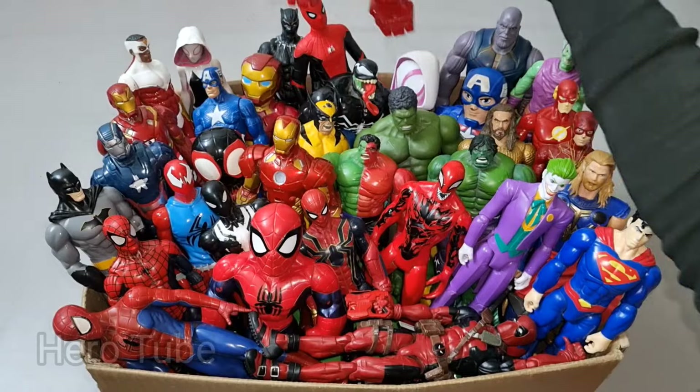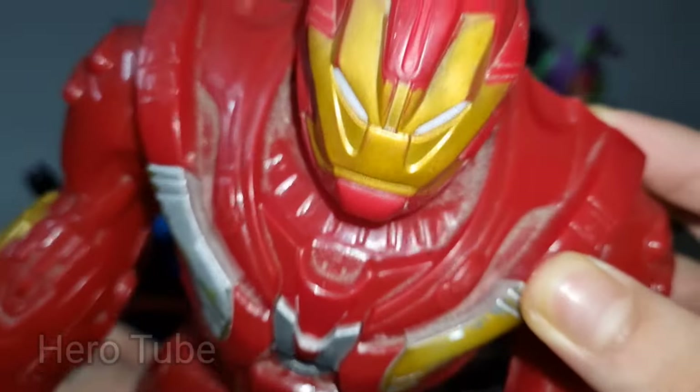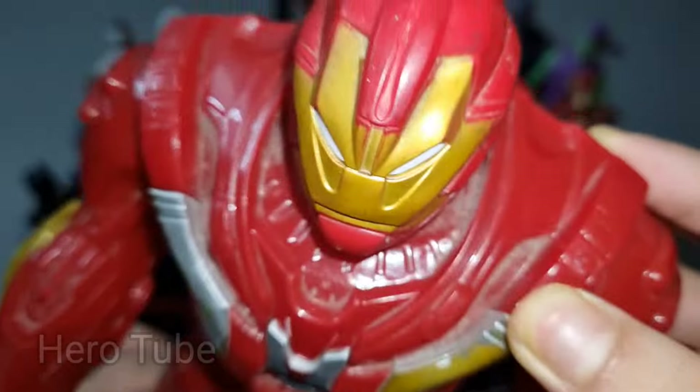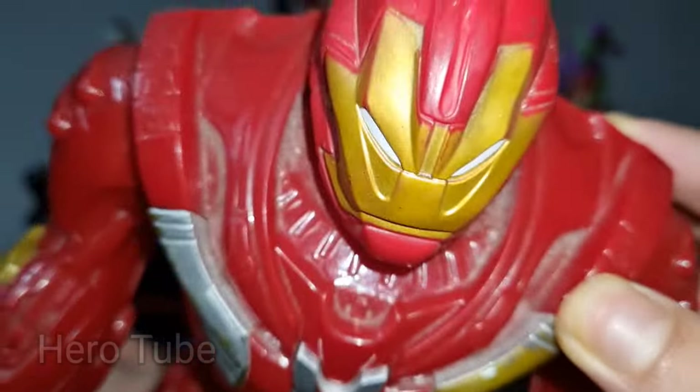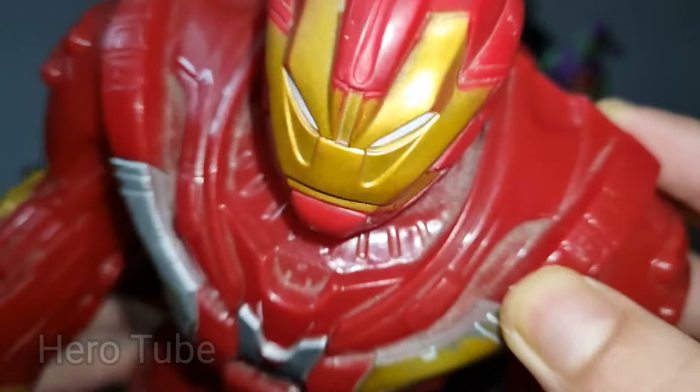Hey guys, look at this — so cool, the golden and dark super avenger! There is a super cool, heavy technological iron — super cool, the super cool mechanical iron hero: Iron Hulkbuster!